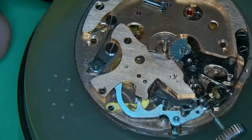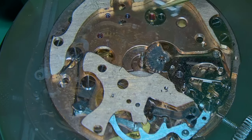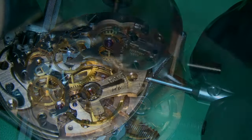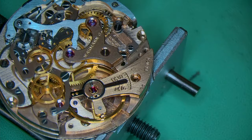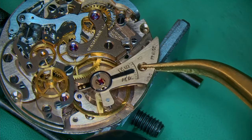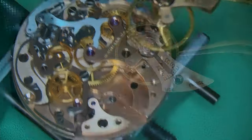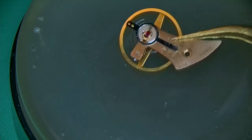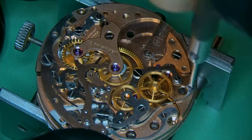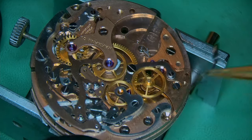As always with vintage watches, if you can remove the balance immediately or as soon as possible, it minimizes any damage to it. The hairspring is so delicate — it's just nice to take that away and put it safely until you need it later on. This one is in pretty good condition.